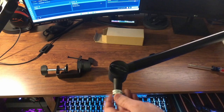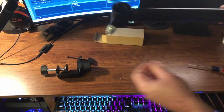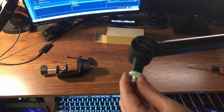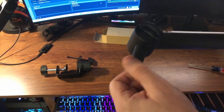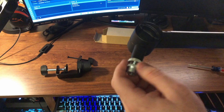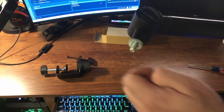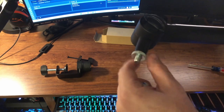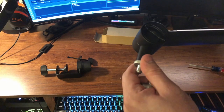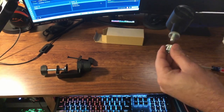So here is the boom arm and as you can tell it is decently long. Starting at the top, this is the connection rod and right now it's set up for 5/8. You can unscrew this and the rod underneath is actually 3/8. There's also a little tightener to help adjust the tightness on your mic if it doesn't go that deep.